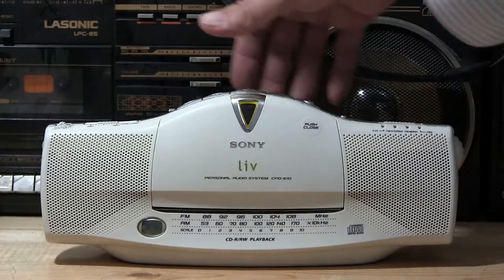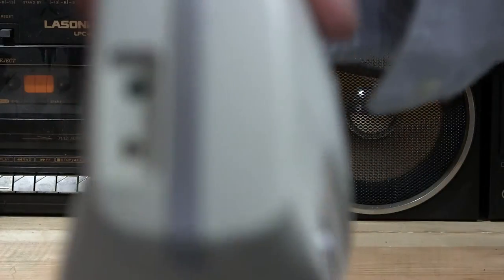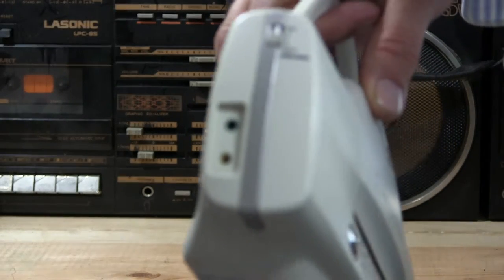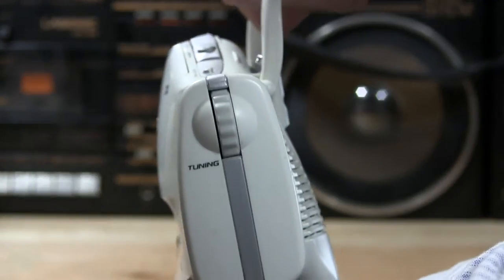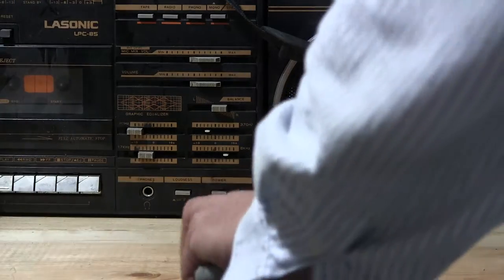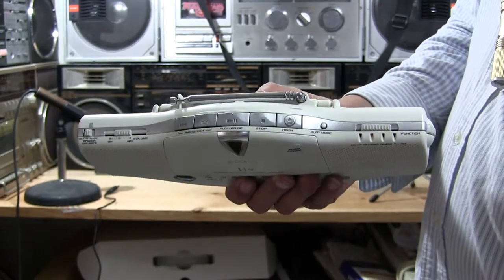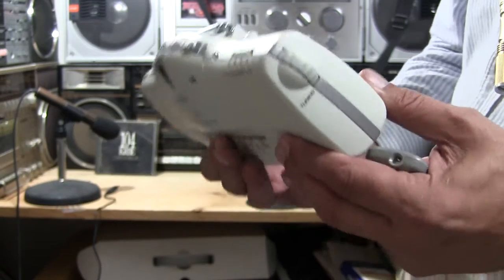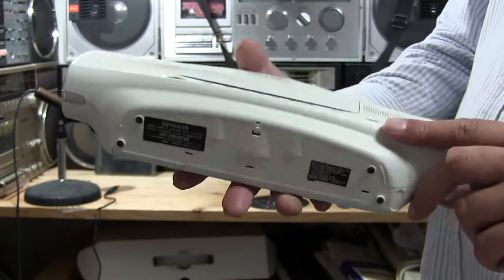So now let's see — so that looks like that. There's the power input and the headphone jack for this thing. And on this end, it's the tuning knob. Maybe if I zoom out and put the CD thing down, it'll look better. Now that's probably better. So it looks like this on top — the tune end, and then this end — and then the bottom.